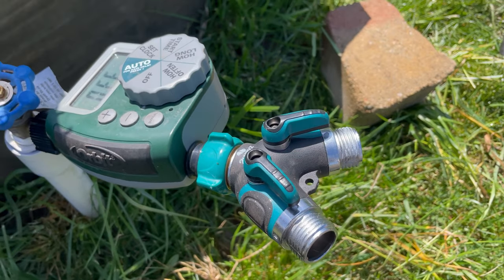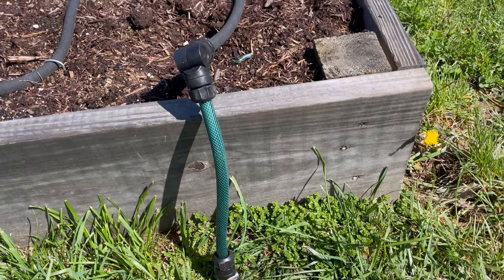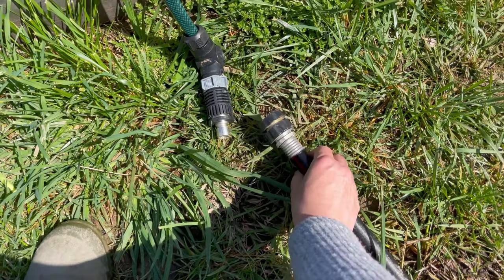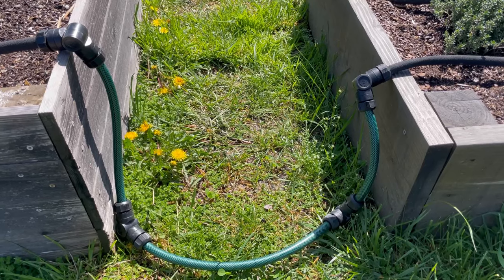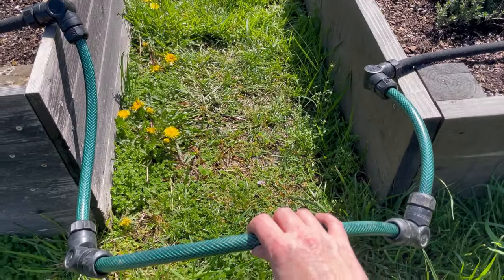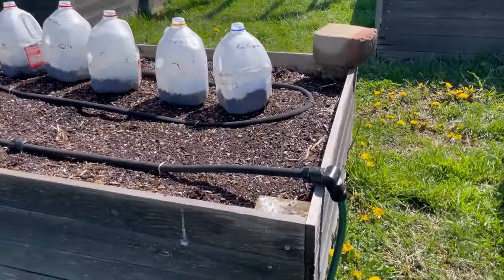I have two hoses that come off the splitter, and I'll show you how I connect hoses to each raised bed. At the beginning of each garden zone I have a 90-degree bend — this is the Snip and Drip raised bed system from Gardener's Supply. Each zone starts with a quick connect that just snaps right on, which is much better than screwing on a hose end. The beds are connected using four 90-degree bends, and a quick connect system on either end lets me water two raised beds at once.